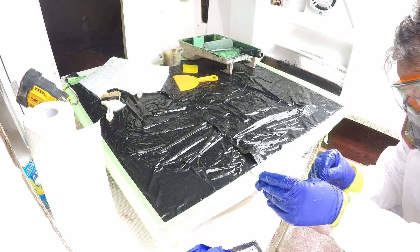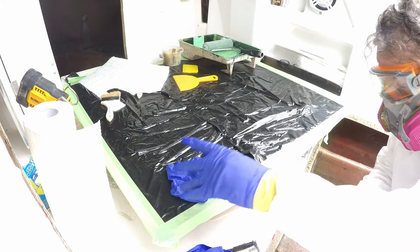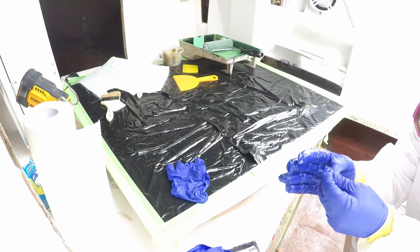This was the best glove setup I've done yet. Long kitchen gloves underneath, with four pairs of disposable gloves on top. The hardest part is pulling just one.